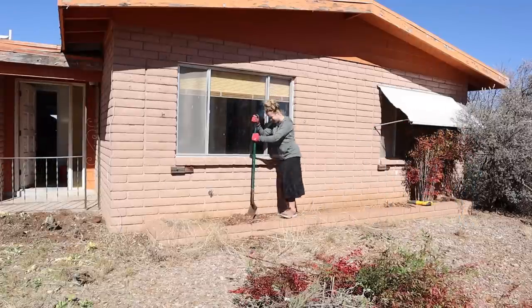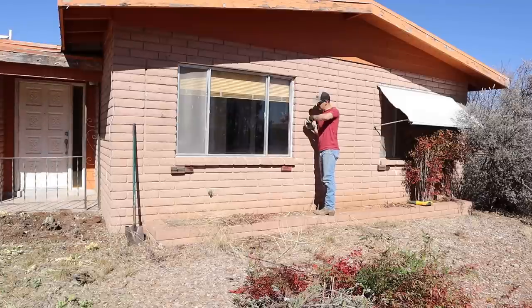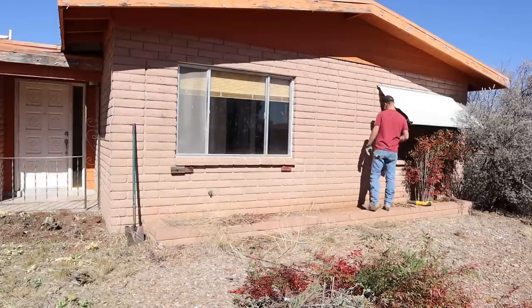Hopefully over the next couple of months this house will start to transform into a beautiful home on the outside. We'll also add landscaping around the front of the house as well.